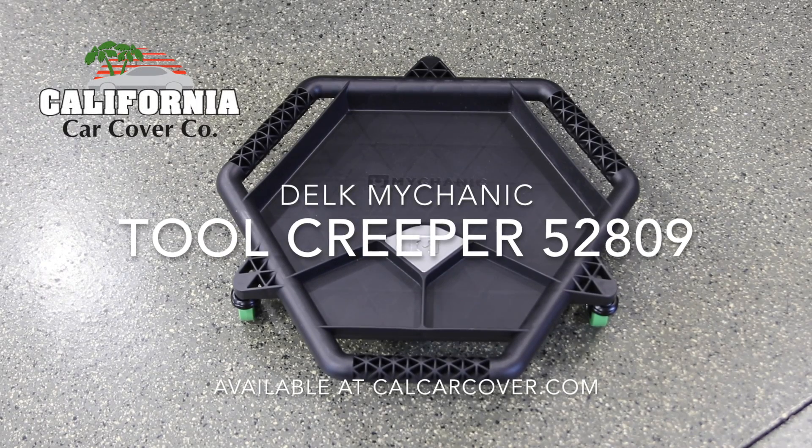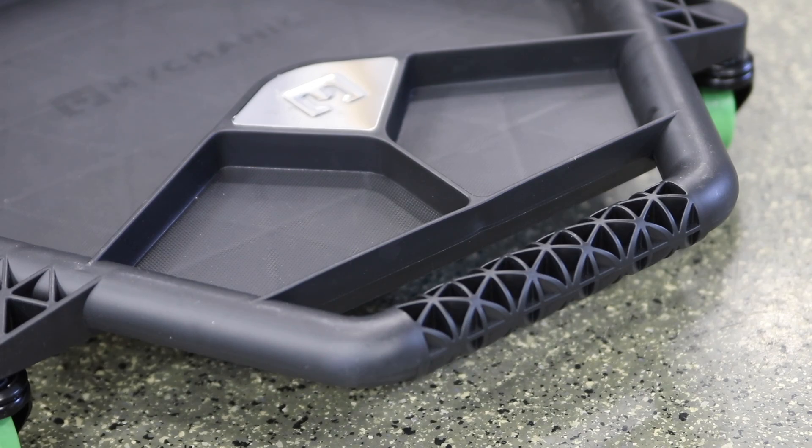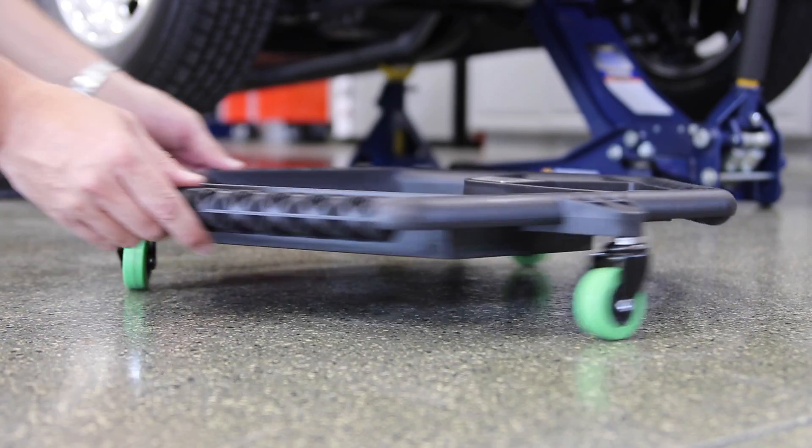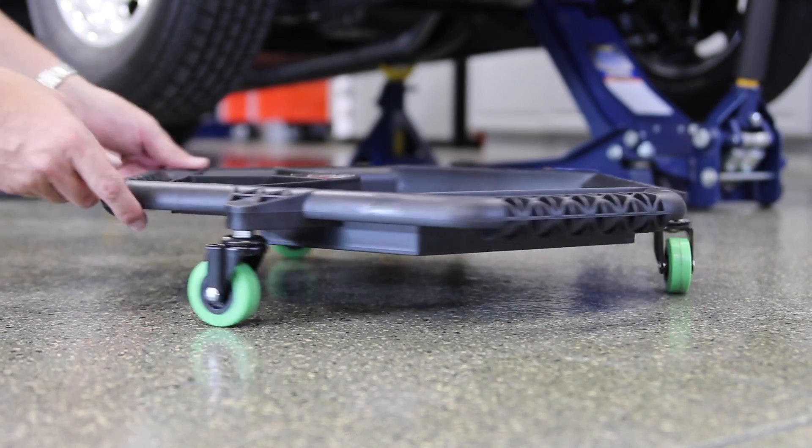Keep small tools and hardware within reach when working under the car with a Mycanic Tool Creeper from Delft. The Tool Creeper is nearly 2 feet in diameter and features multiple compartments to store and organize items.